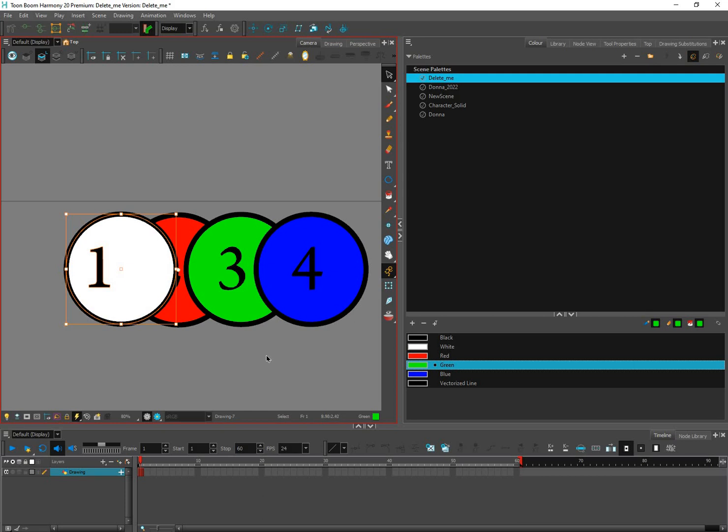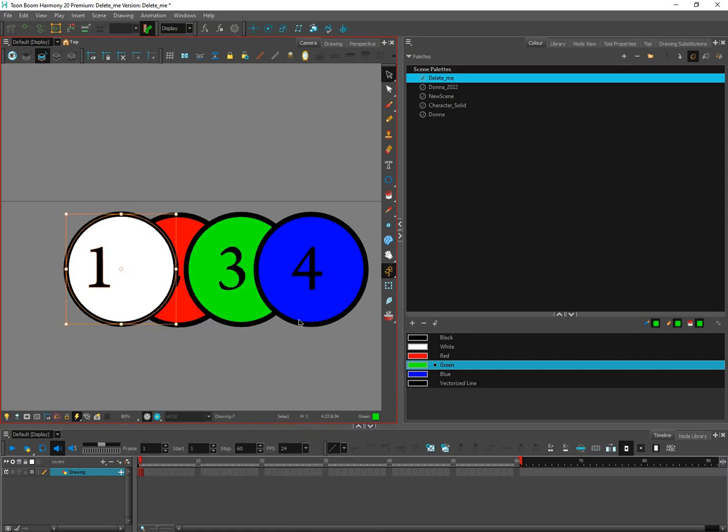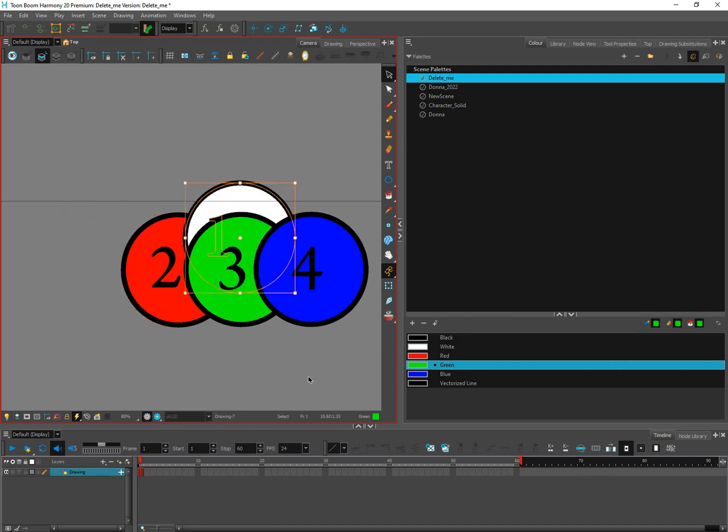I'd like the one to go behind the two, so I'll use the shortcut Ctrl+Page Down. You'll have to press it a couple of times because it goes behind each one individually. Ctrl+Page Up brings it back to the front, and Ctrl+Page Down sends it to the back.